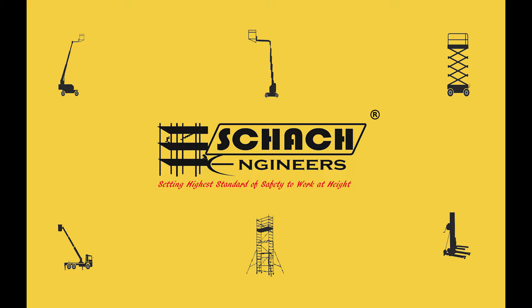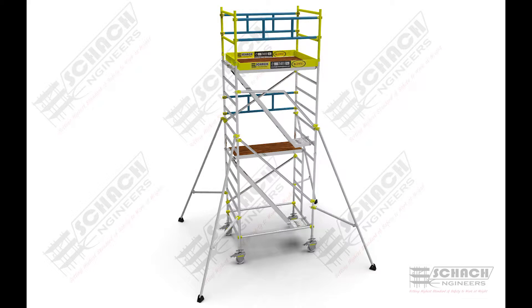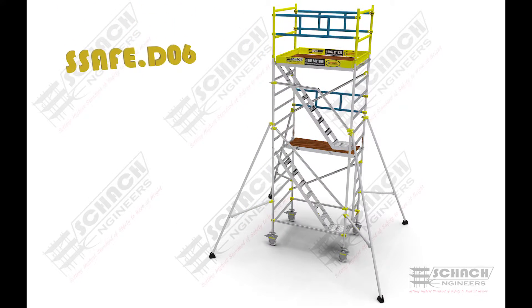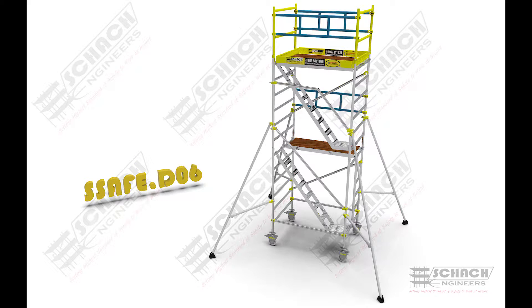Welcome to Shark Engineers. We design, manufacture, and customize various scaffolding systems and man-lifting solutions to ensure safety when working at heights. In this video, we will take a short tour of how our double-width scaffold is assembled to work at a height of six meters.